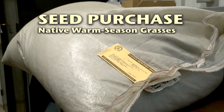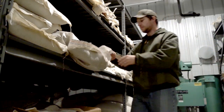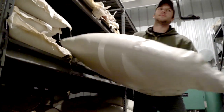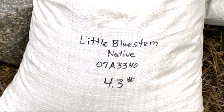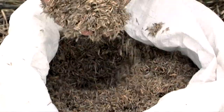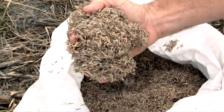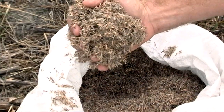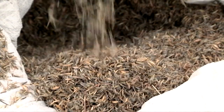Step number two for establishing native warm season grasses is to carefully consider your seed purchase. Most people are familiar with the appearance of bulk seeds like wheat, corn, and fescue, usually packaged in heavy bags weighing from 30 to 50 pounds. The first glimpse of native grass seed is deceiving and often surprises landowners. The seeds from many native grass species are fluffy or hairy in appearance. This fluff can make up the bulk of material in a seed bag, and the actual amount of seed in a bag is relatively small. The remainder is chaff such as stems and grass blades.